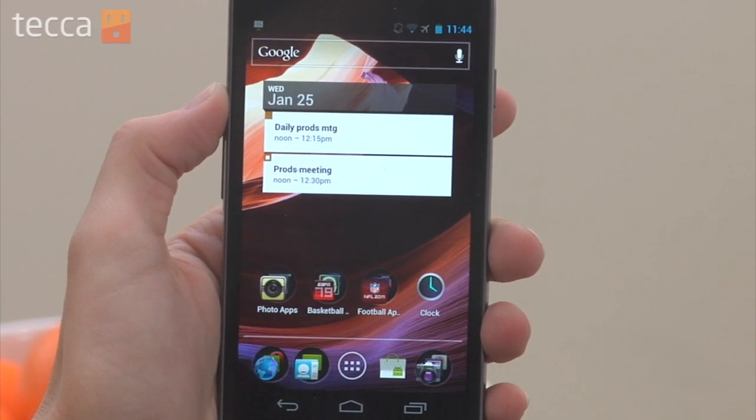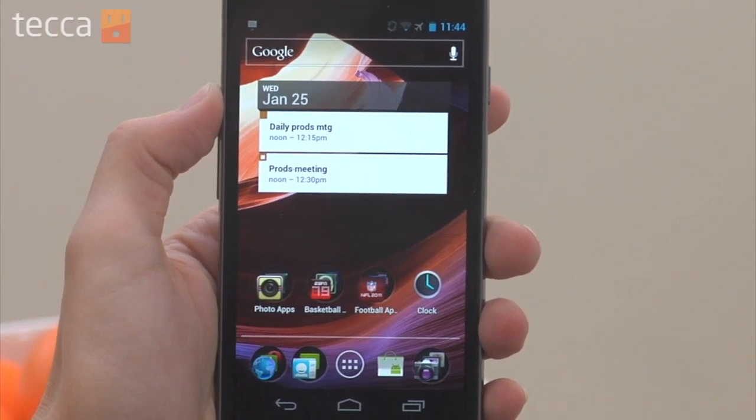And once I'm done, all I have to do is just tap on the screen once, and my widget is set, and I've resized a widget. It's that easy.